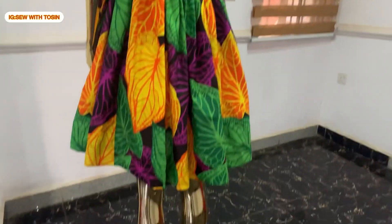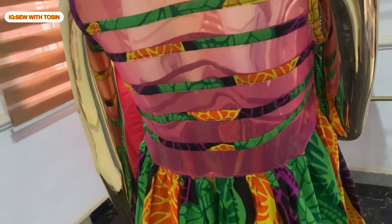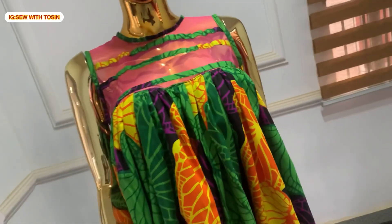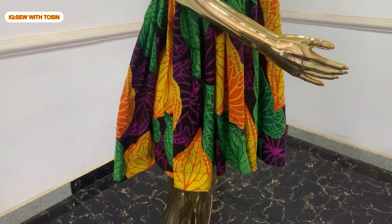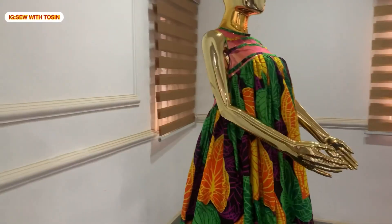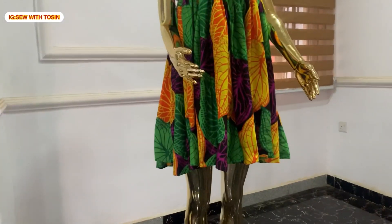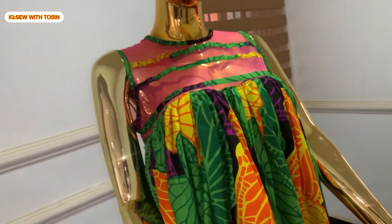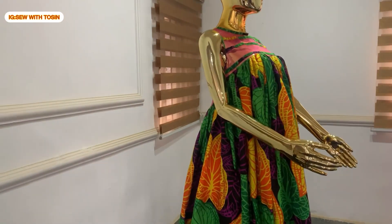After all being said and done, look at this dress on the mannequin — it's so cute and adorable! Thank you so much for watching this video from beginning to this point. If you've not subscribed yet, please consider subscribing to my channel. Please give this video a thumbs up if you find it interesting or helpful, and do not hesitate to share. In case you have any questions, kindly ask me in the comment section. Thank you so much and I will see you in my next video.